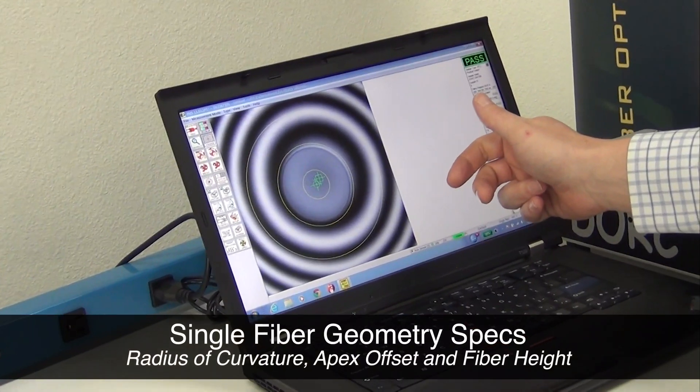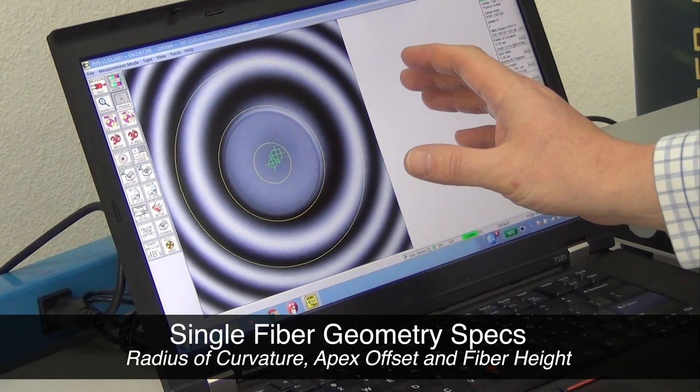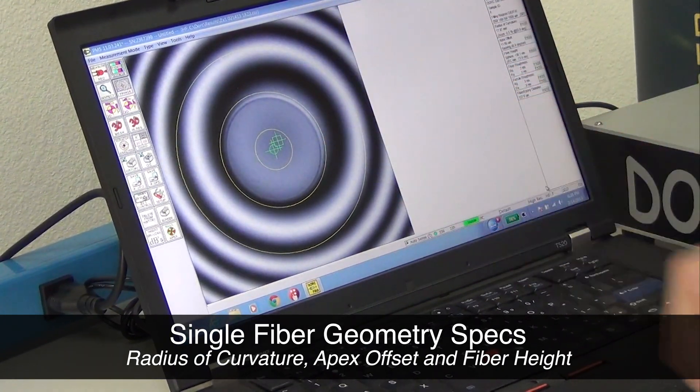The three most important things we're checking are radius of curvature, which is how flat or how radiused or steep this spherical dome is on the end of the ferrule.